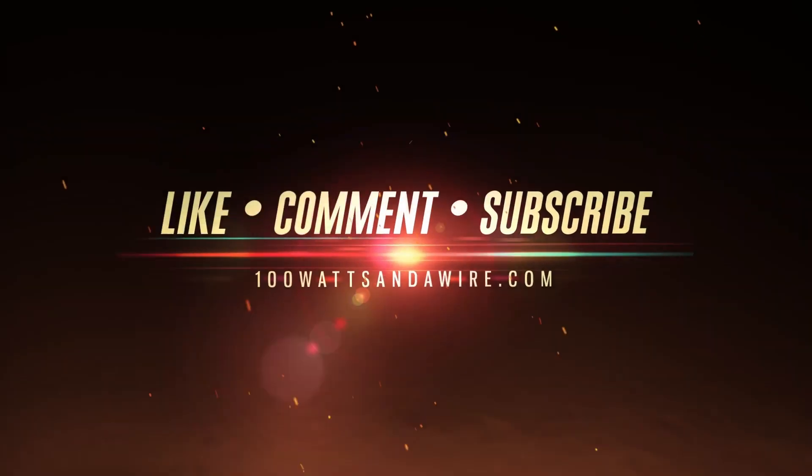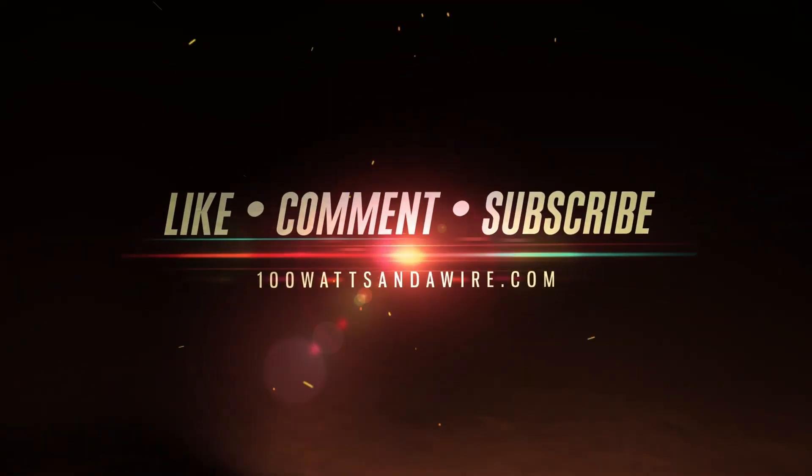To join the 100 Watts and a Wire community, visit 100WattsAndAWire.com.